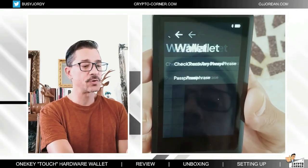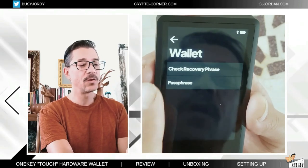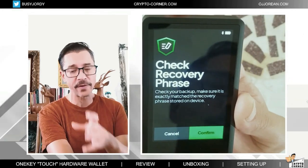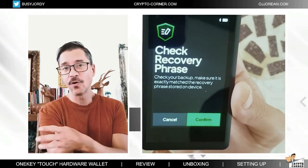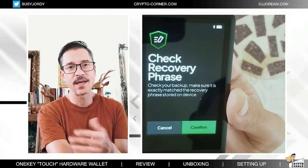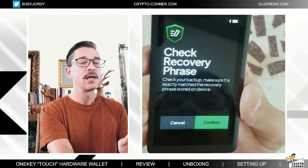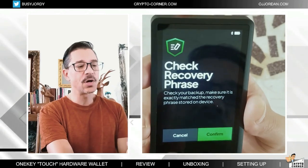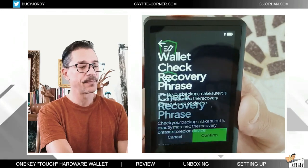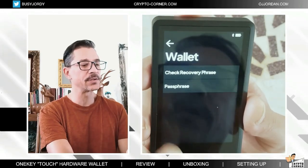If we go to wallet from here, you can check your recovery phrase, which is a good thing. I advise you to do that after you set it up, after you write it down and before you add it to your Key Tag metal plate, because once you add it there you're not going to be able to change it. Before you do that, just go and check your recovery phrase one more time as an extra security step.